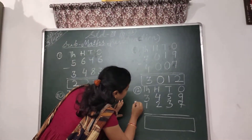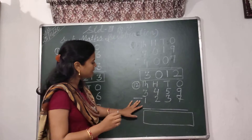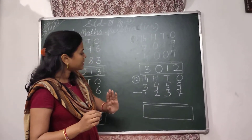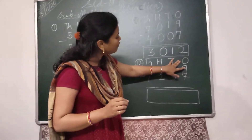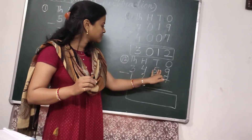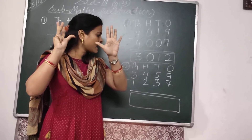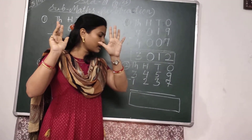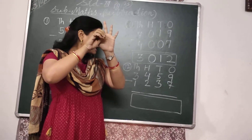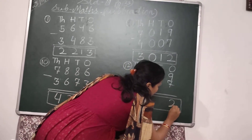The next subtraction is 3,459 minus 1,237. So children, let's start from the 1's place. In the 1's place, we have to subtract 7 from 9. So let's take 9 fingers: 5, 6, 7, 8, 9. And we have to put down 7 fingers: 1, 2, 3, 4, 5, 6, and 7. 2 fingers are left. So I will write here 2.